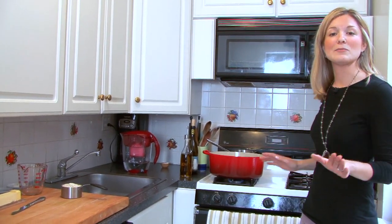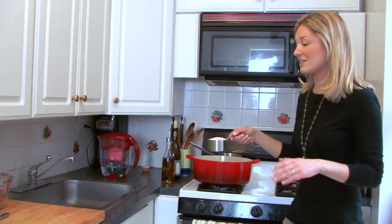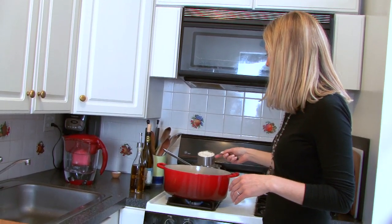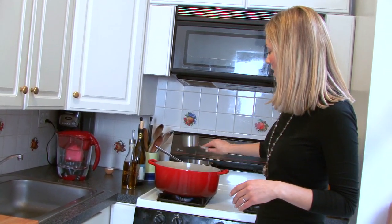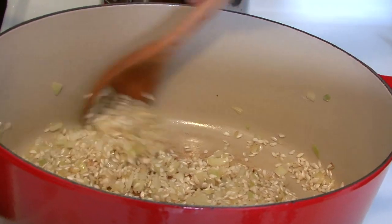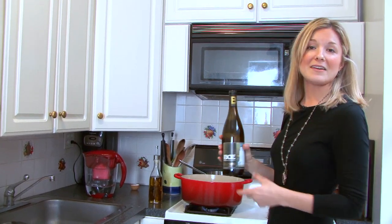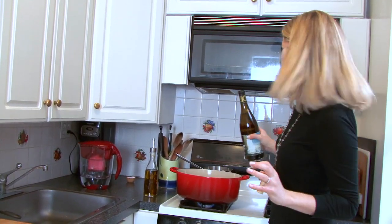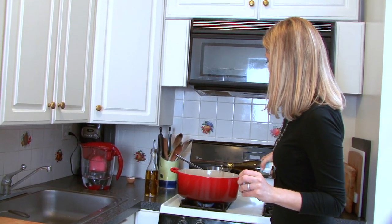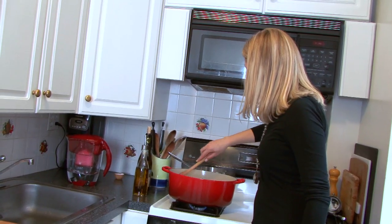Now it's time to add in the arborio rice. Arborio rice is an Italian short grain rice, which is perfect for making risotto. I'm going to pour this into the pot with the sauteed onions and give this a stir. You want to let the arborio rice toast for about a minute or so, then I'm going to add in about a half a cup of a dry white wine. You can see that the rice has absorbed all of the wine already.